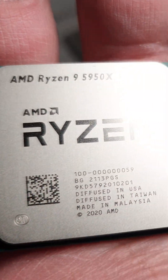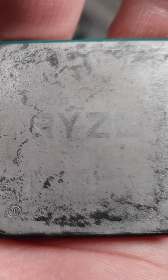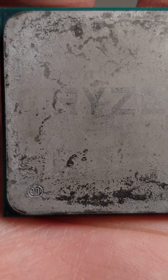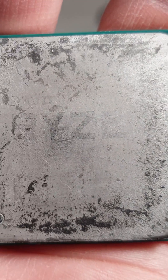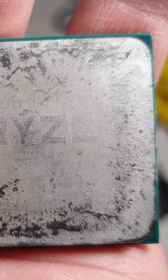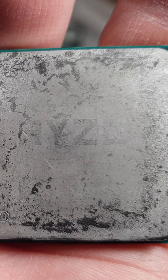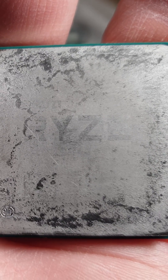Here you may see what liquid metal does to your processor in one year. There are no visible dents or holes, but if you touch it with your finger you definitely feel some roughness. The letters are all gone — you cannot read anything, you don't even know what processor this is.